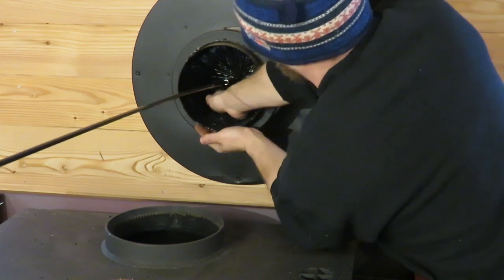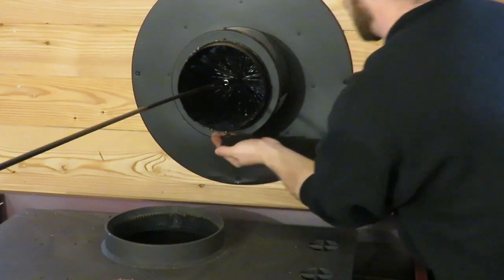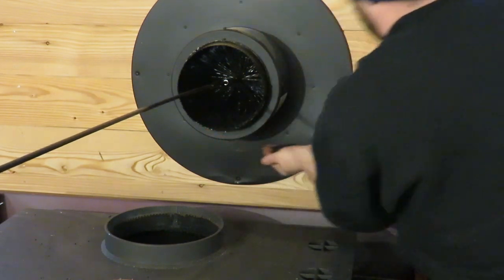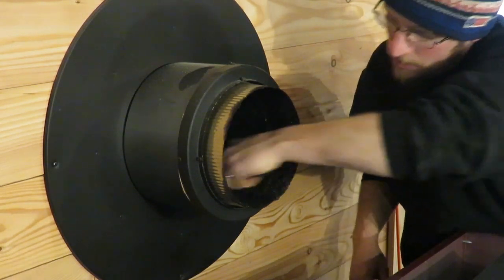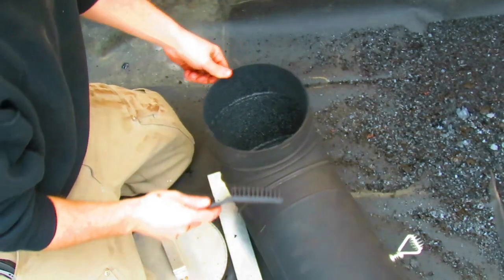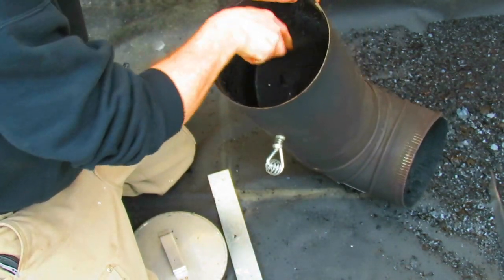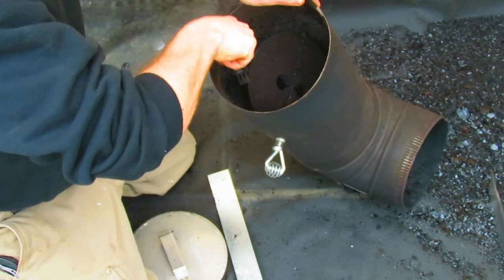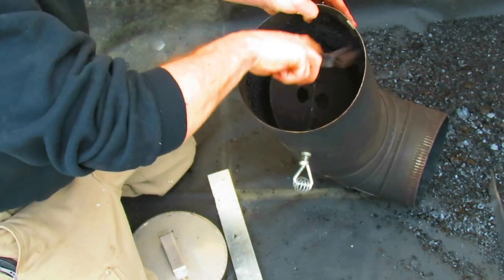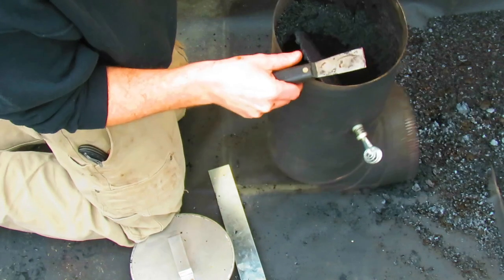I have a little bit of creosote and ash right here on the edge, so instead of just pulling my brush out and getting it all over the floor, I'm just going to brush it into my hand to keep the mess down as much as possible. Then I take a small poly brush and sweep out the rest of the ash and creosote. When cleaning out my stove pipe I try to do it on top so the mess stays in one spot. If the creosote isn't coming off well, I can take a small putty knife and scrape off the big stuff.